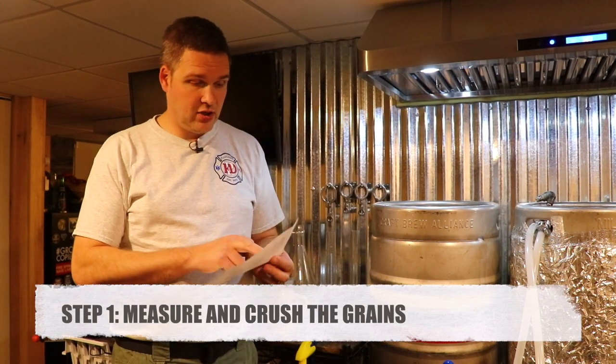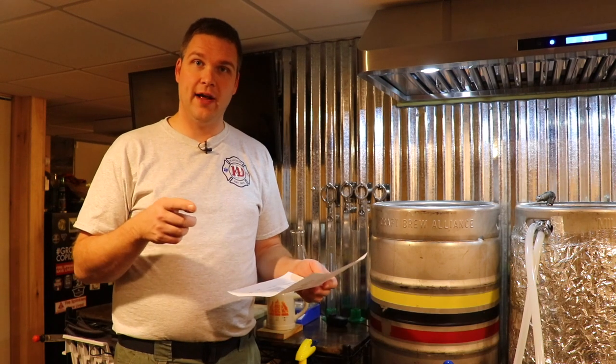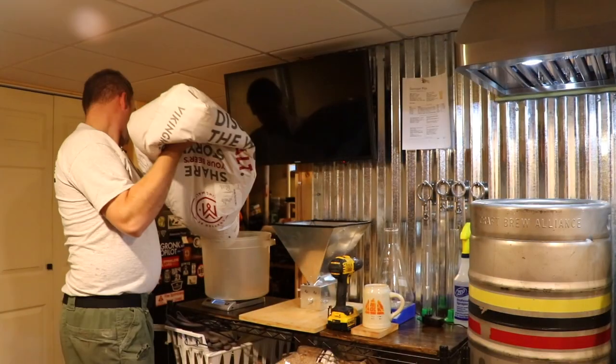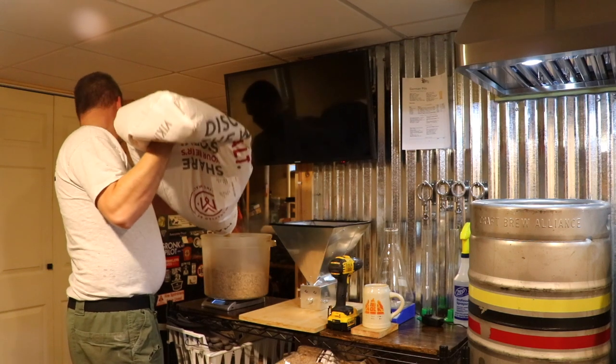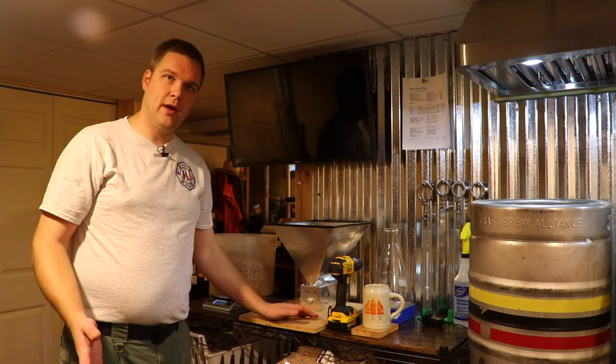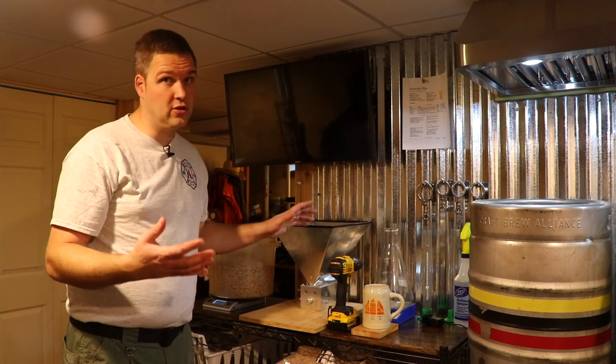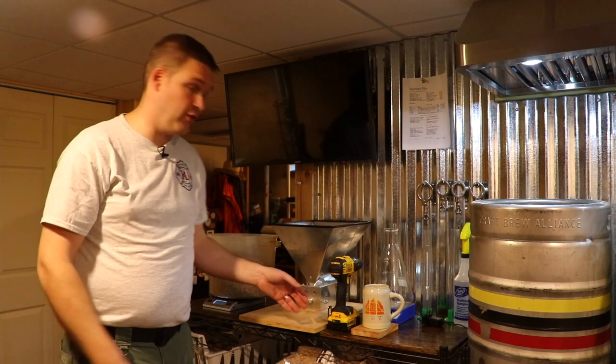The first thing you need to do is get your grain bill in order. This recipe calls for 18 pounds 3 ounces of grain, so I'm going to grind that right now. We'll be cleaning this up before Michelle gets home. Once you have your grain bill all measured and weighed out, you run it through the grinder. I like to use this three-roller grinder — it's super easy, and there are tons of different options for this.